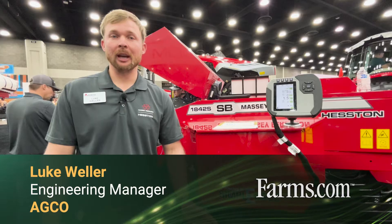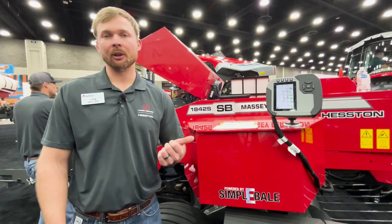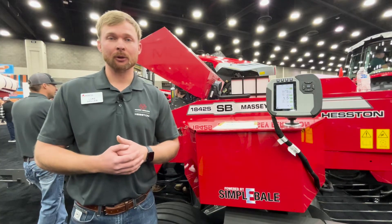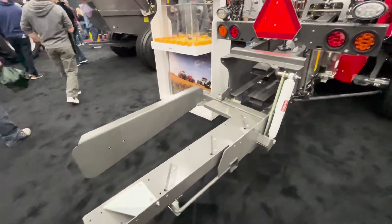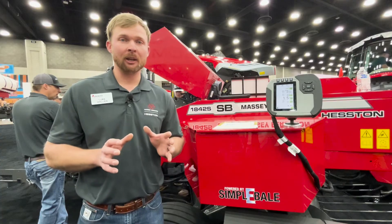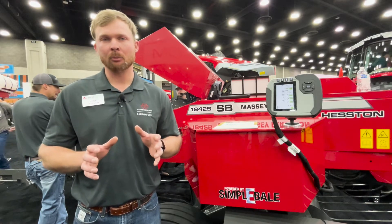Hey guys, Luke Weller here with AGCO. I'm the engineering manager behind the Simply Bail product. This is available through AGCO Parts and your Massey Ferguson dealer, and this is a really exciting new product for us. You finally have the ability to bring some of those large square baler features into your existing 1800 series small square baler.